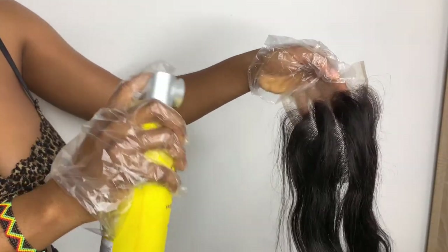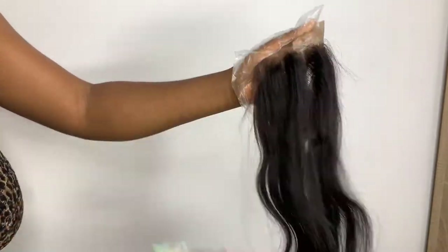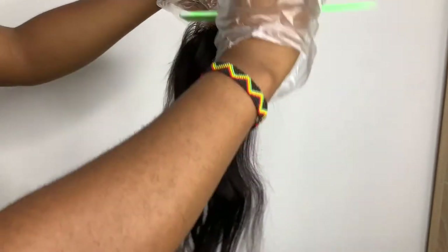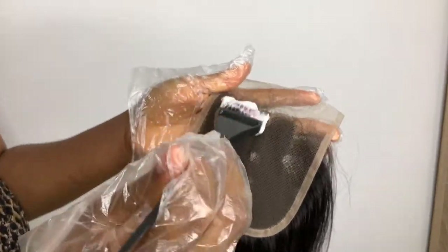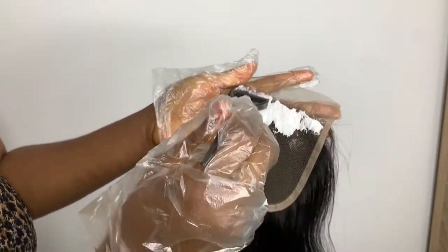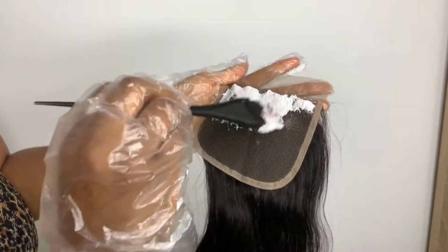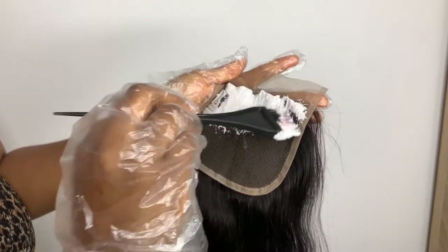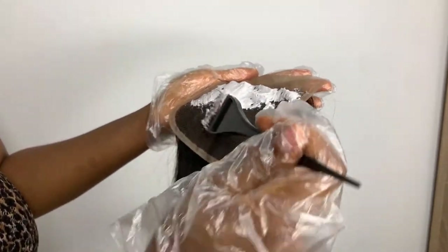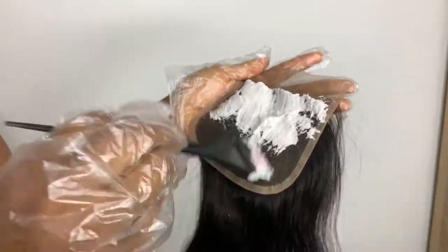This is the consistency I'm looking for — very thick. The next step: I'm going to use my freeze spray to spray the front of the lace so all the little flyaways will be down and don't get in the way of bleaching the knots. I'm going to lightly apply the mixture onto the net. Don't press when applying — just apply gently and lightly on the knots so it doesn't pass through and get the hair bleached, because we're only bleaching the knots, which is the net.